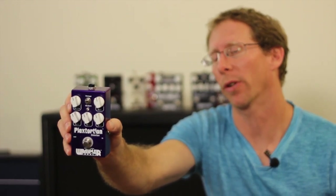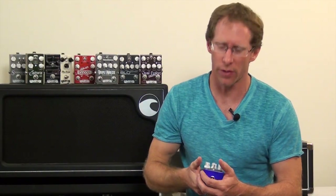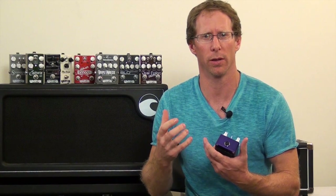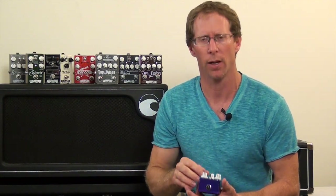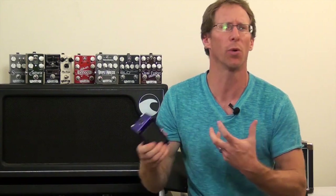Hi, this is the Plex Dorsion by Wompa Pedals. I designed this pedal to get a JCM-800 sort of tone, something with a preamp sort of gain, and really nail that newer AC-DC Guns N' Roses type of tone.